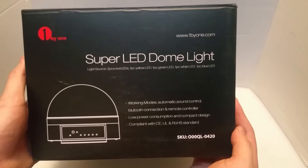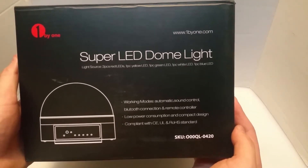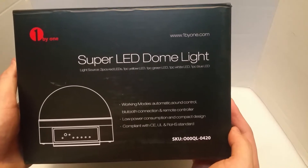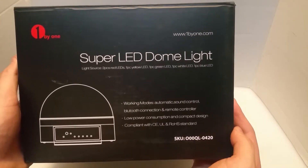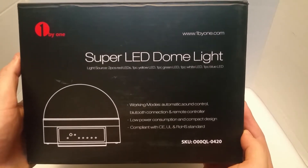It's a Super LED Dome Light. It works with automatic, it has sound control, Bluetooth connection, and it also has a remote control on it. It advertises itself as low power consumption and compact design. It's pretty small for a giant, amazing disco ball.